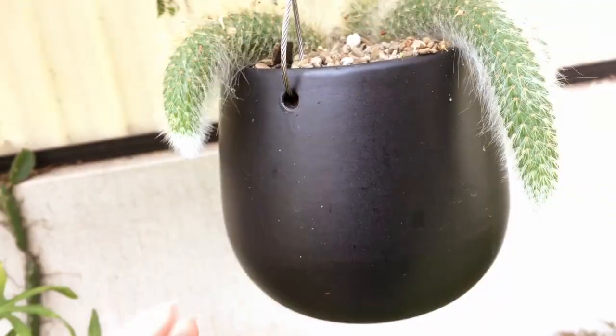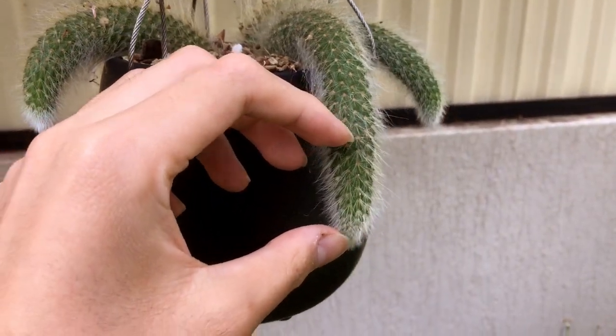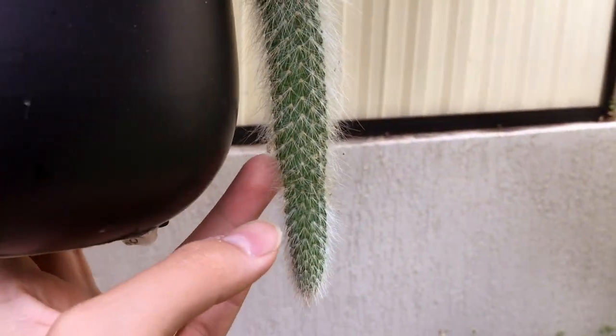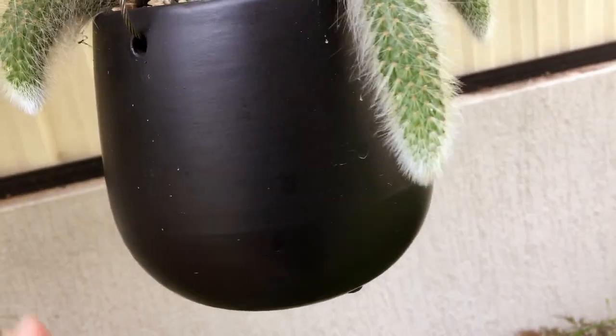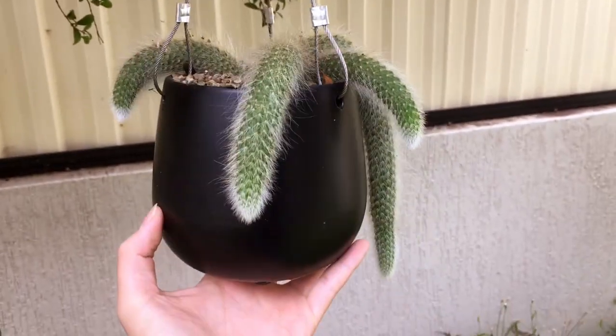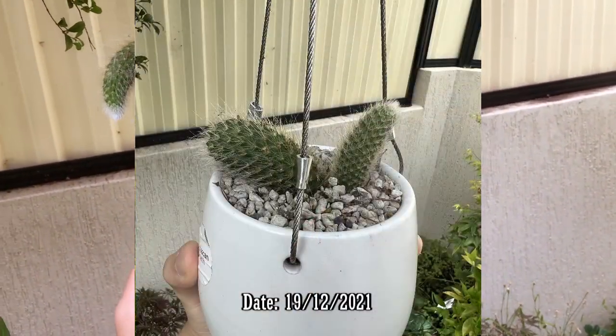The front part I cut off is now this section, and last season it put on three new shoots. This season it has started to grow again — I repotted it into a larger pot. All of the segments have put on around this much growth, and you can see the distinct new growth starts from here. These are quite vigorous growers and I'm very happy with how it's turned out, going from just one tail to this.